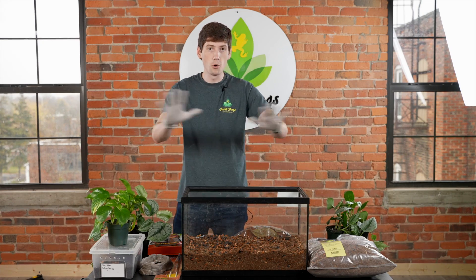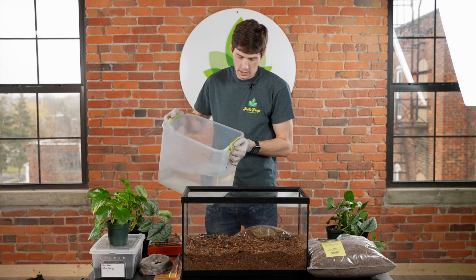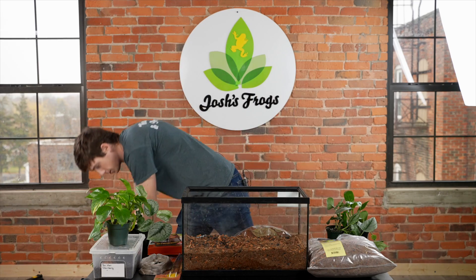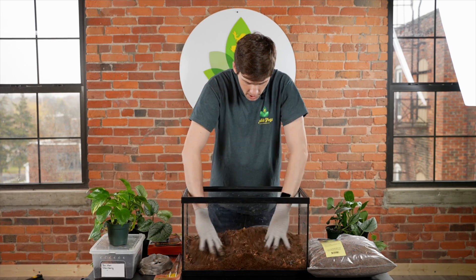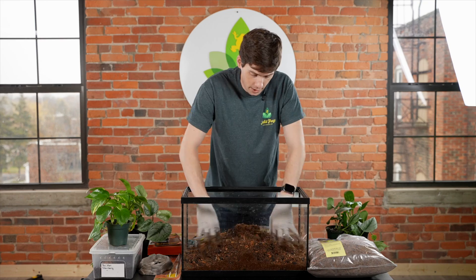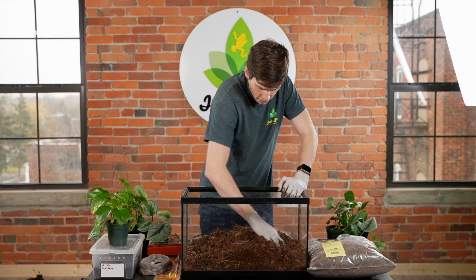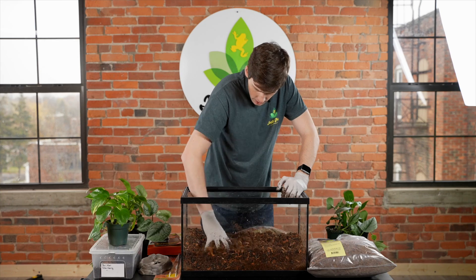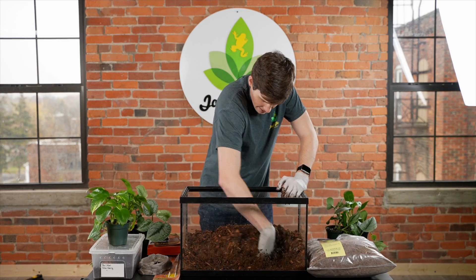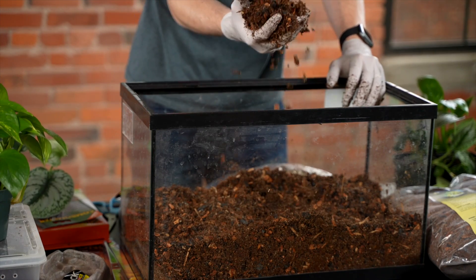The next step is the most important step of the whole process — adding the water. One of the number one issues customers ask us about is how much water they should be adding to their substrate so that their frogs aren't drying out. A good rule of thumb with most substrates that have cocoa fiber and other earthy substrates is to add water until, when you take a handful and squeeze it, it sticks together.